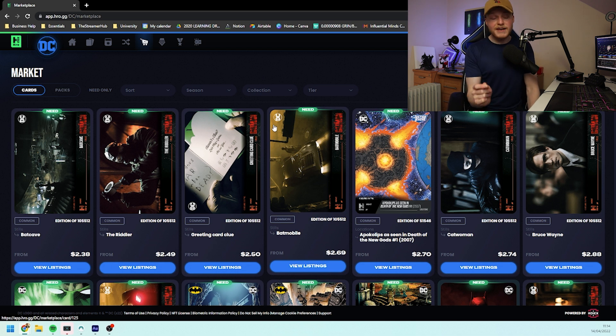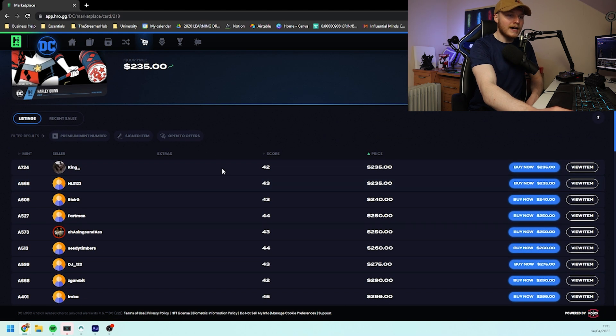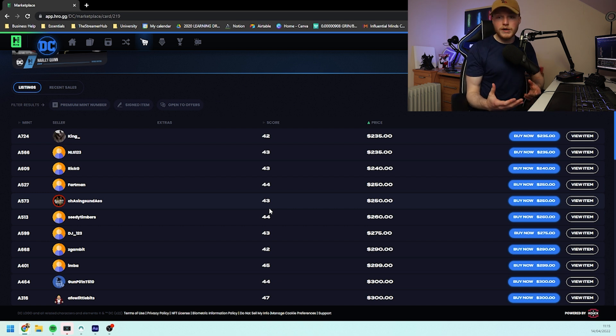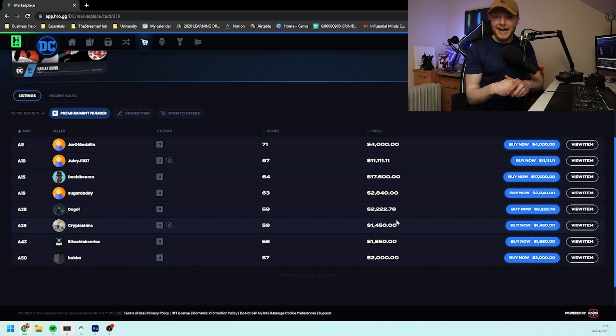This is where we move on to understanding the hybrid set further and how much score is probably going to play a part. If we have a look at something like Harley Quinn at the moment we can see her score at base prices averaging between about $42 and $45, from about $235 to $290. Now the premium mint numbers are the ones in the sub-100 scale and Harley Quinn has 800 total editions. If we click on the premium mint numbers and go from the lowest mint to the highest we can see that the minimum price for a sub-100 is $1,450 — exceptionally higher than the $235 floor we saw prior. Because there are so many more editions for the hybrid ones, the premium mint numbers are probably going to be the sub-1,000 range I would say.